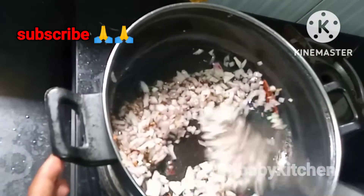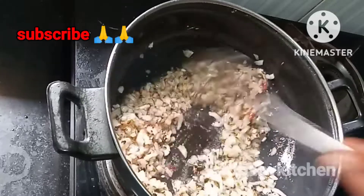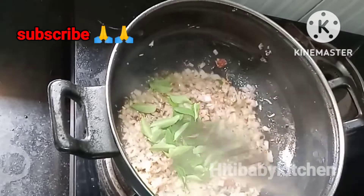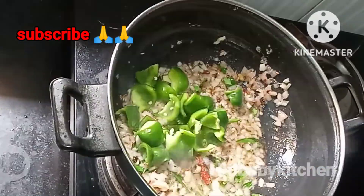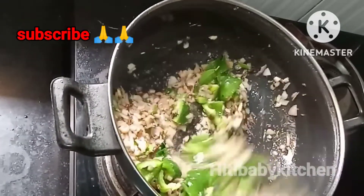To fry with a golden color, add 1 tablespoon of the cassis. You can also fry it.